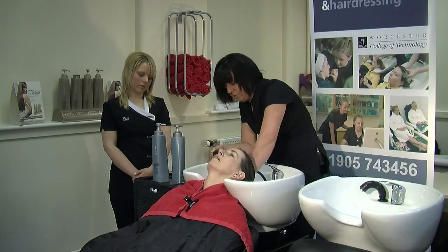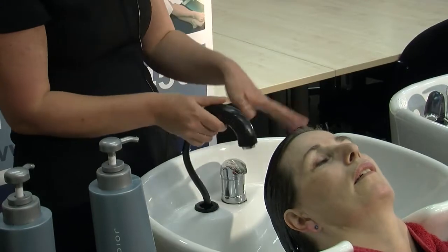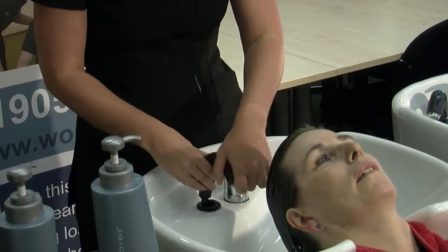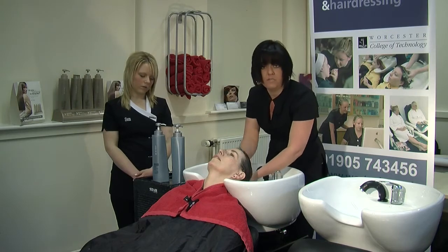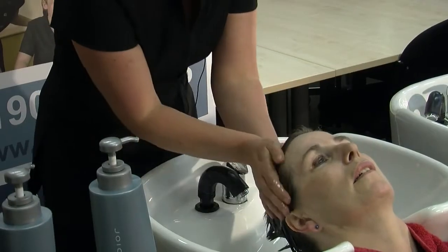Once the hair is all completely wet through, always remember to turn your tap off — really just for the client's comfort. Then we remove any excess water just by squeezing the hair really gently.